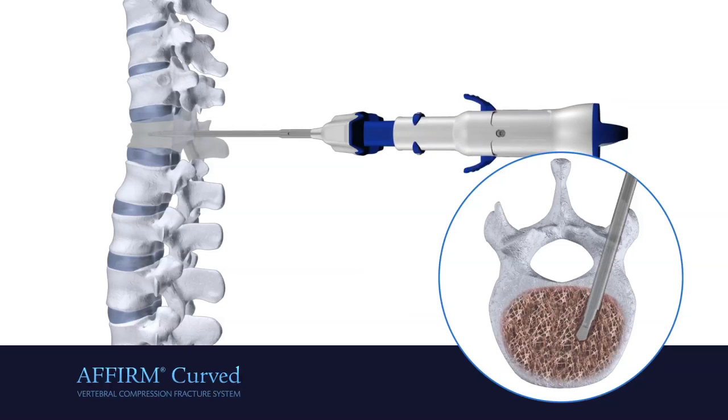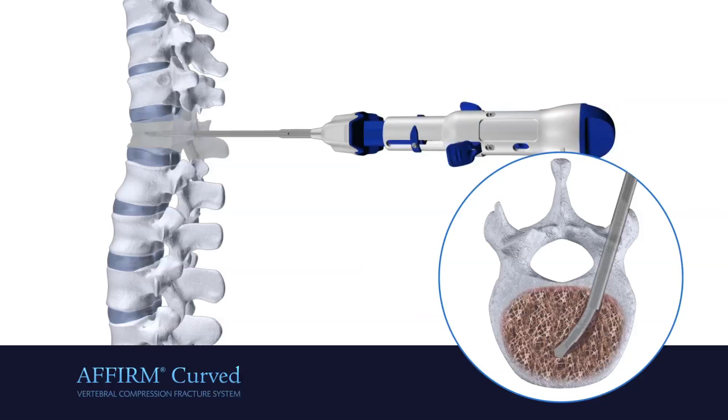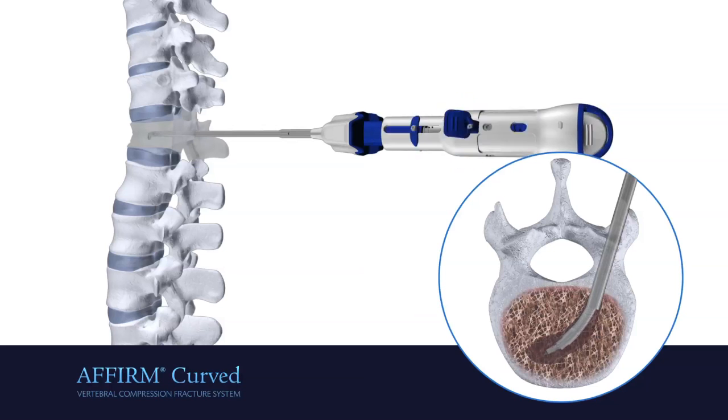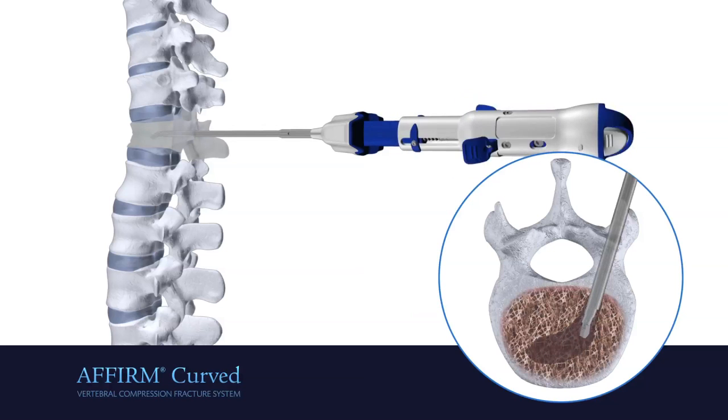Secure the cannula while rotating the C3 clockwise to drill across the vertebral body. After reaching the drill endpoints, rotate the white button to articulate the blade. Rotate the C3 counterclockwise to carve a larger central cavity on the same curved trajectory.